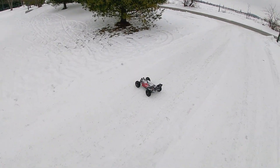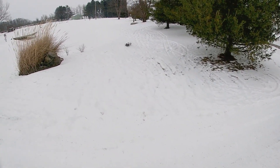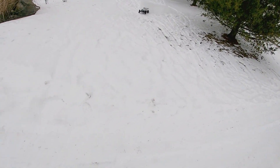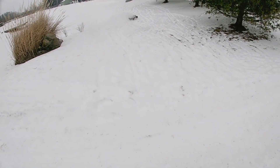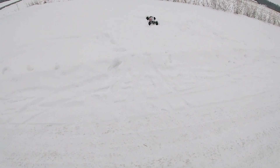The snow's not as deep over here, so we'll buzz around and see how it does. We got a little jump there — do a little ripping in between the trees and come back. Went into that jump pretty good. We'll try it over here again, and nope, buried it. We'll go back to the other side.